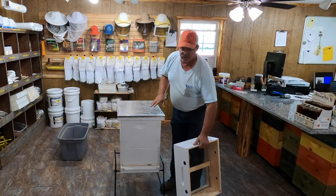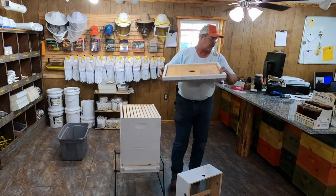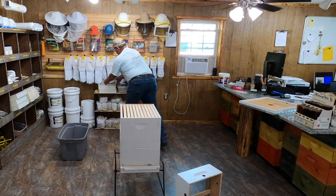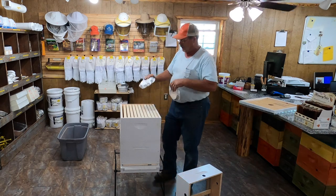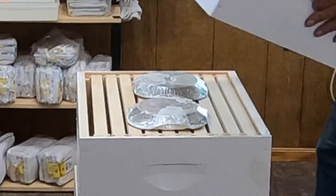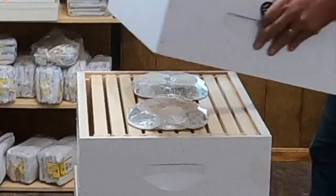Usually I put these on starting sometime in November. The way they work is we'll take the top and the inner cover off of our hive, and then our quilt box is going to sit right on top of that. Now we've got winter feeding blocks that we make and we put on our bees. They're in a pie pan — we pop them out of the pie pan, flip them over upside down right on the frames. Once they're flipped over on the frames, the pie pan is removed and it'll be nothing but a solid block.